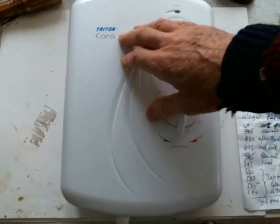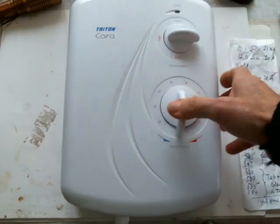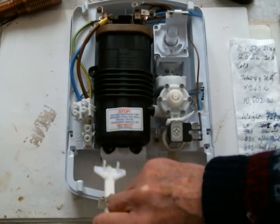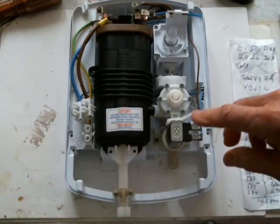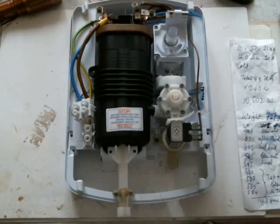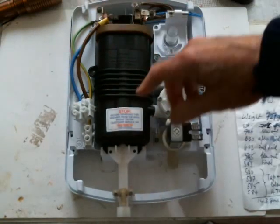This happens to be a Triton Cara 10.5 kilowatt and here's roughly what it looks like inside. They're all very similar. You've got your boiler, you've got your controls, you've got a temperature cutout switch on the top and obviously all your wiring.